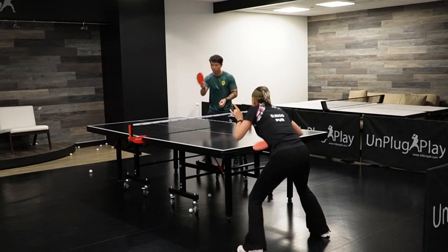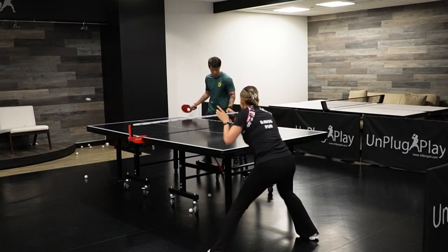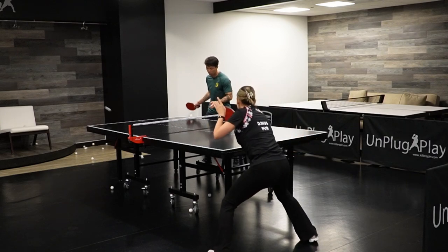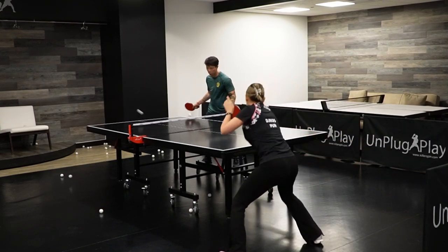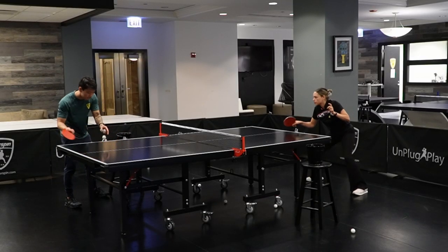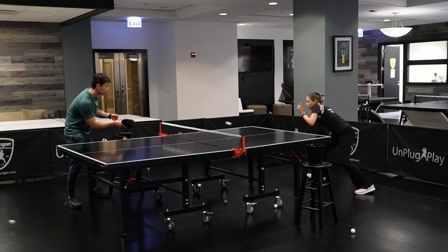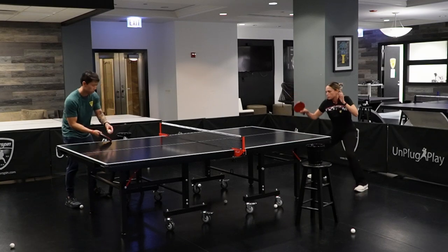Multiball allows even beginner level players to repeat entire rallies. The point continues even when you miss so the sequence is not interrupted. You can simulate long and intense rallies that are not only difficult or impossible for beginners but can be a challenge for advanced level players. Even your practice partner serving multiball gains valuable experience in touch and control over their own movements, benefiting their overall game as well.